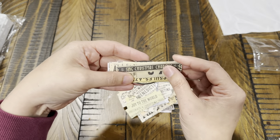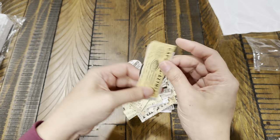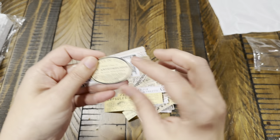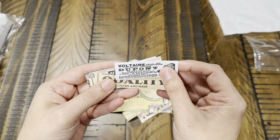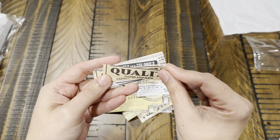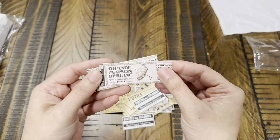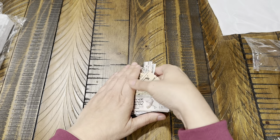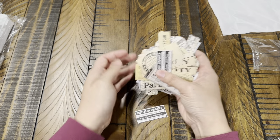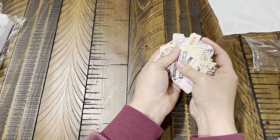There's a little Christmas stuff in here — Christmas carols — yeah these are really neat. You get two of each, so it's 50 designs and 100 stickers total. This is really cool.